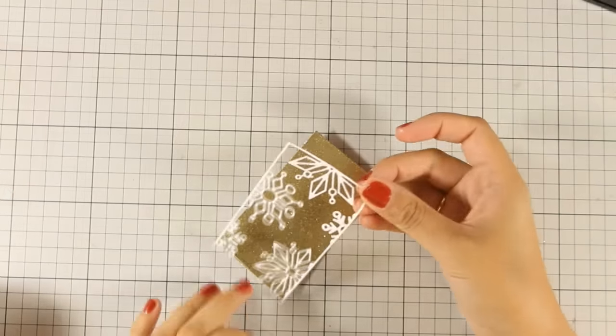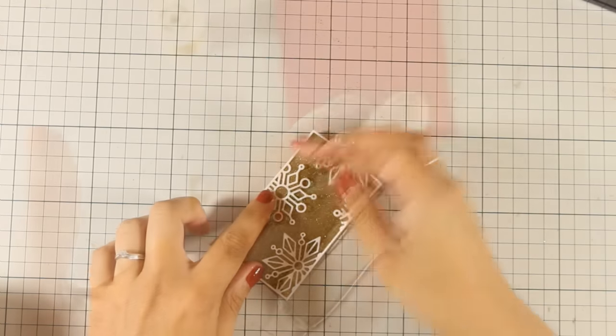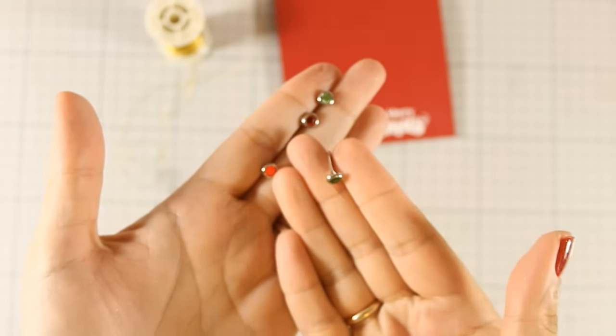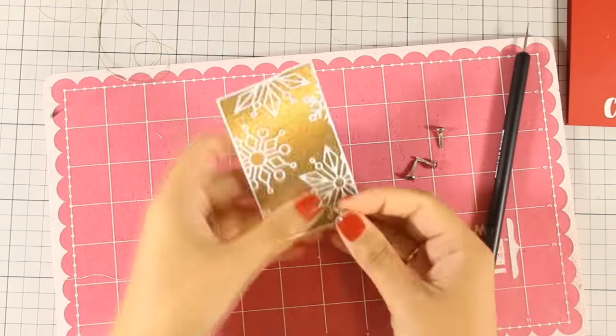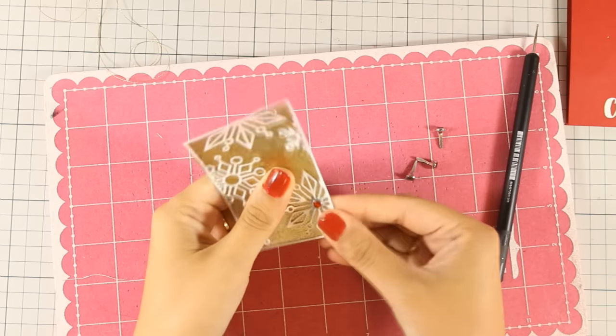Now to embellish it even more, I am going to use these brushes that have a nice gem on top — I believe these are by Hero Arts and I'll make sure to link those below. I am going to add a red one at the center of one of those snowflakes.